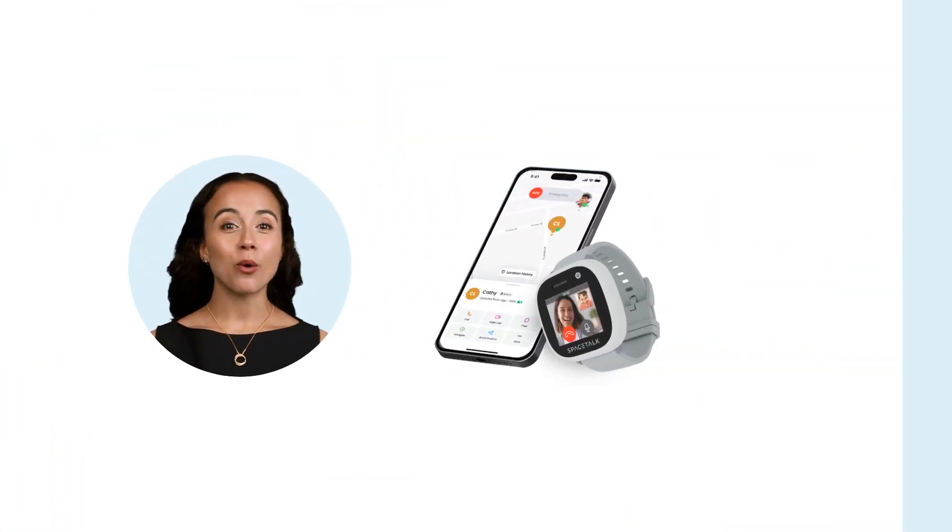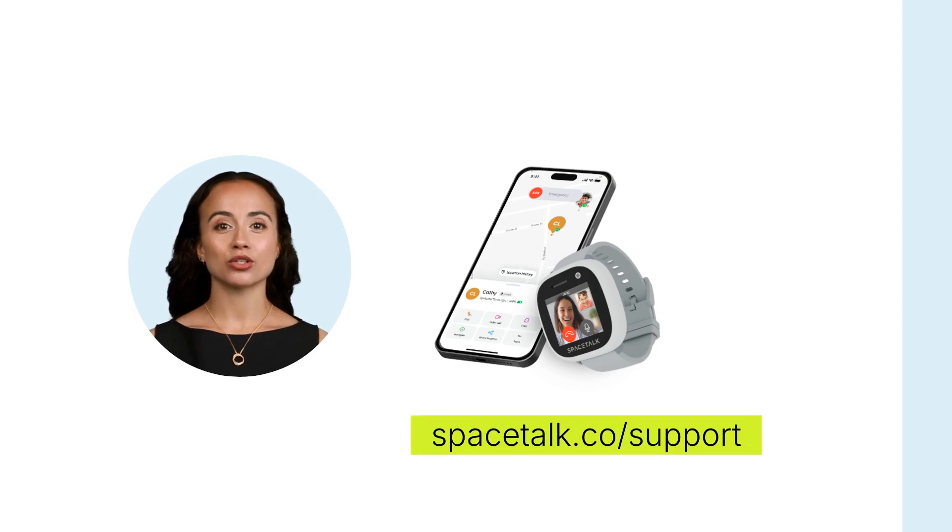Fantastic, you're all paired and ready to go. If you haven't already, you should set up your watch from the app to make the most of Spacetalk's safety features. For more help, visit spacetalk.co support.